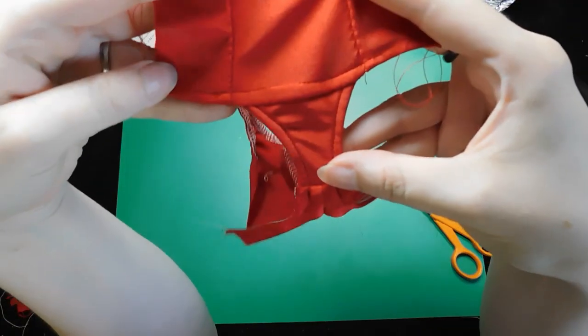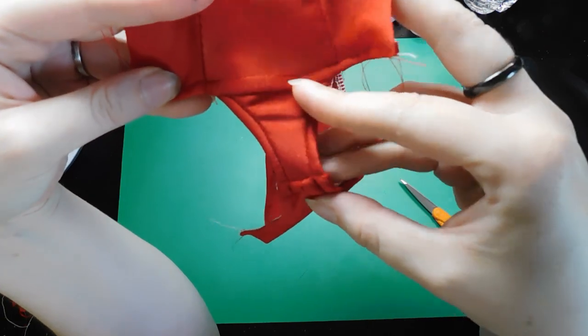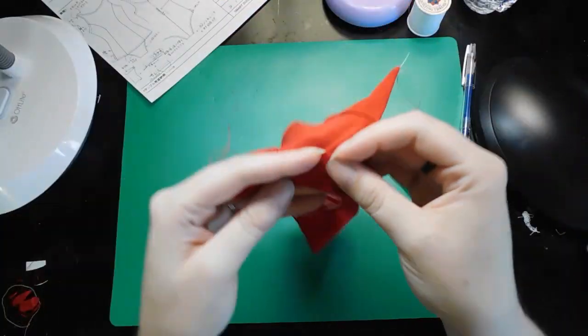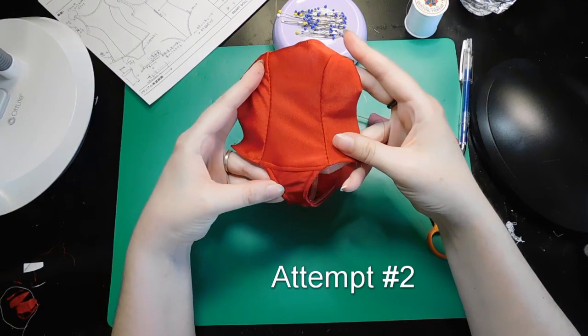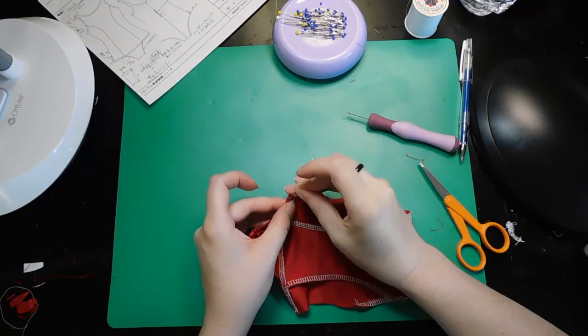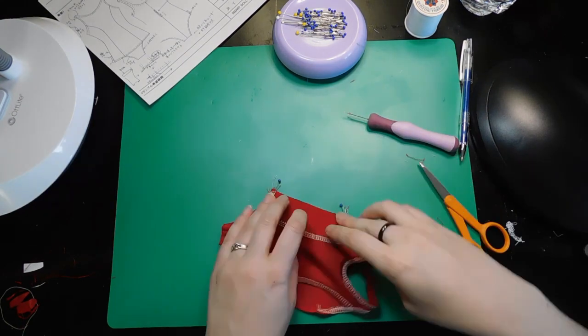Unfortunately, because of the extra layers of fabric and this weird fabric's behavior, my stitching looked super wobbly in front. I resigned myself to ripping the stitching out and trying again. It turned out better the second time, but still not super great. I was pretty done with seam ripping though, so it was good enough and I moved on to the side seams.